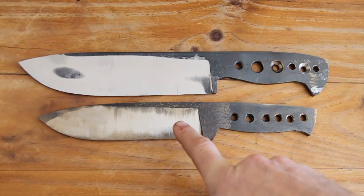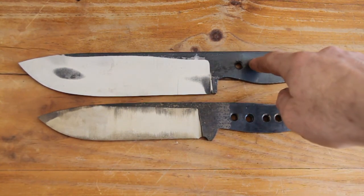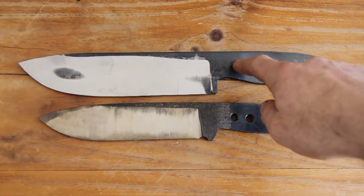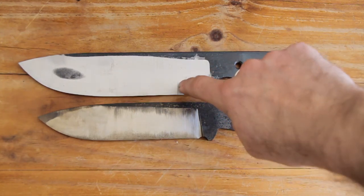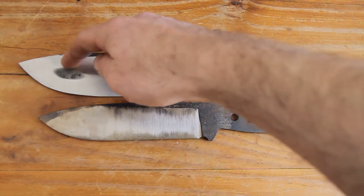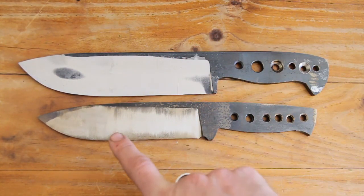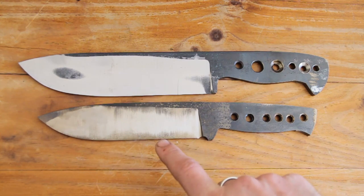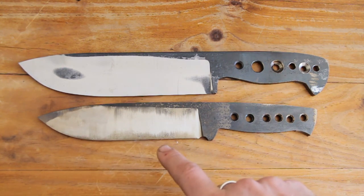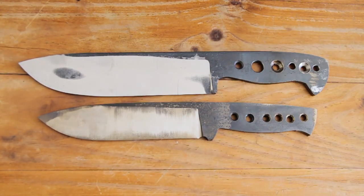The blade's been in the oven and I've taken it out and put it next to an unheat-treated blade. This was actually the first one I did out of the SUP9, and you can see across here it's got a crack — I think that's because I had too much temperature along the edge and almost none at the spine when I quenched. You can see that the tempered blade is now a bit of a straw colour, and the untempered still looks to be a white-silver sort of colour. So that's what you're aiming for.